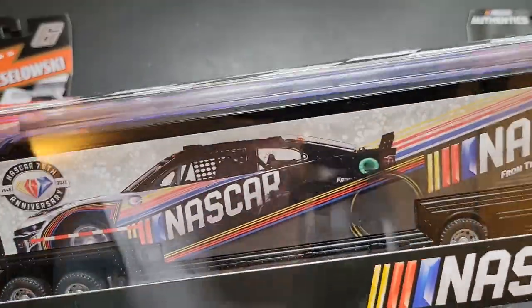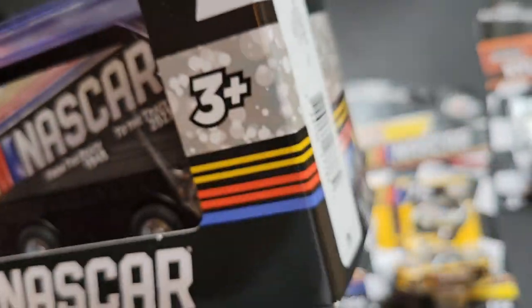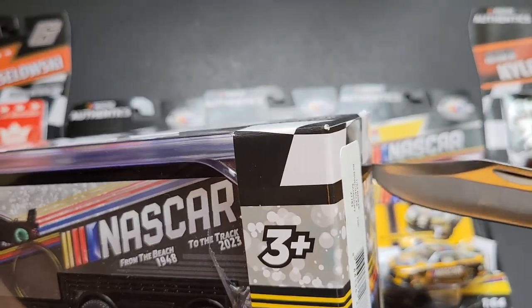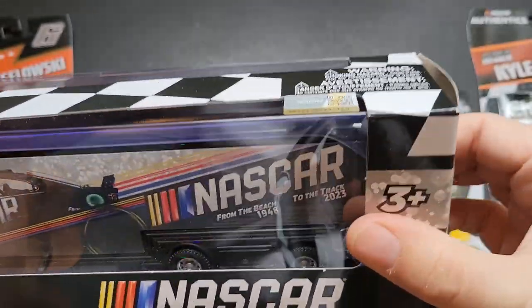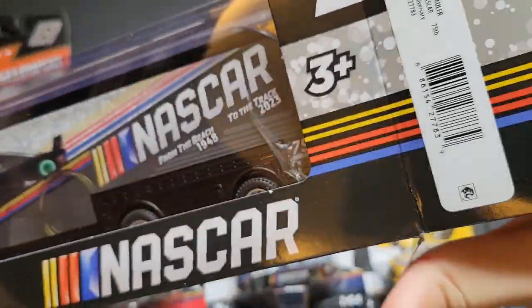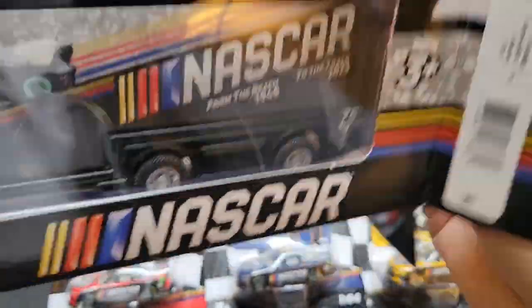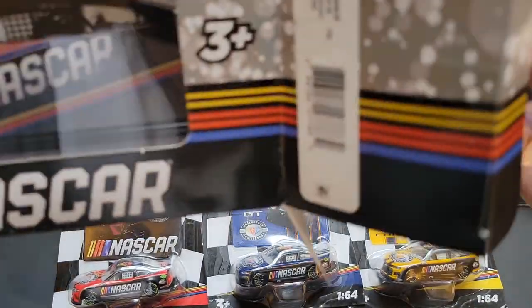I'm going to open up the hauler because you can easily put these haulers kind of back. They did secure the haulers now — they put some tape on the sides of these things, so it is a little more of a deterrent. I've seen so many of these things stolen, and I've seen a lot of die cast stolen.